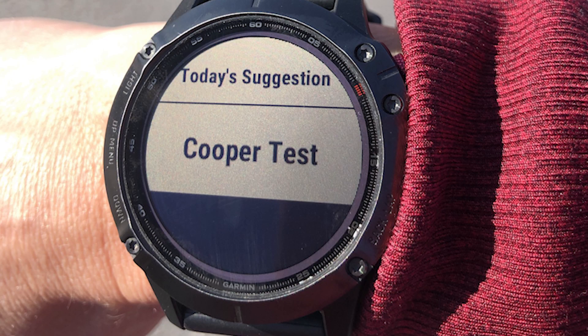You'll also need to run with a watch to track both time and distance. Since the test is 12 minutes, you could use the 12-minute countdown function on your watch so you can put all your focus on your running. If you have a friend who can track both distance and time, that's even better. When you're all set, just start your watch and run — don't hold back. It should be a near-death experience. The hard part is running as fast as you can, but not faster than you can sustain for 12 minutes.